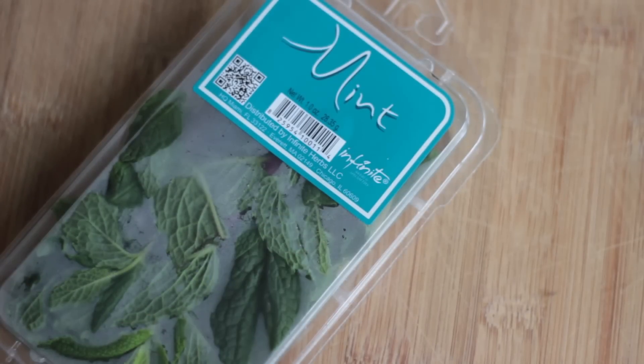The next ingredient is fresh mint. I put one sprig of mint in this juice. You can feel free to put more — it can be overpowering, so if you don't like the taste of mint, use less. But use at least one sprig, and you can use more if you like mint.